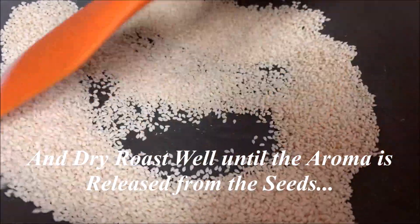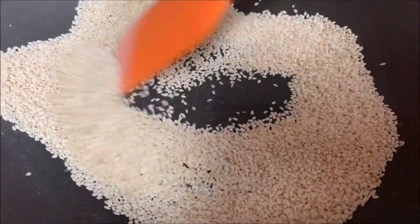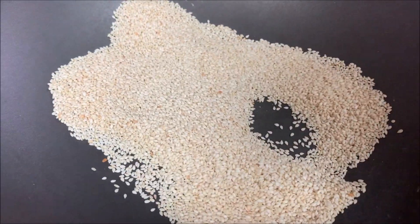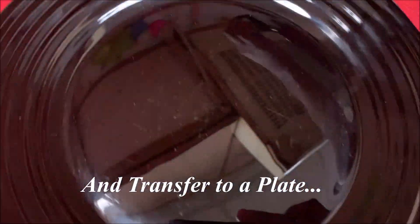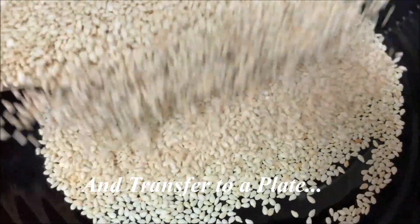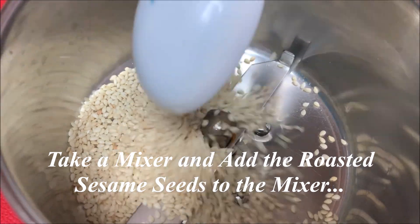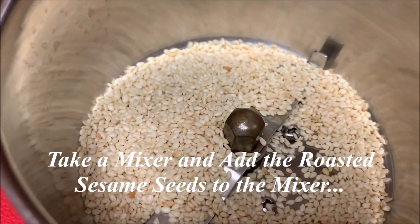The color is also in the same way. The color is in the same way.